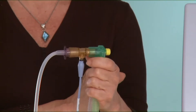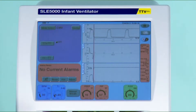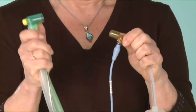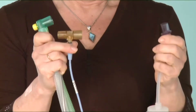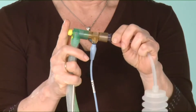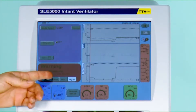Now I'm going to show you how to prevent this alarm. When you are going to disconnect the flow sensor, disconnect the patient circuit first and then the patient. To reconnect, connect the patient first and then the patient circuit, and now you will not get this reset contamination alarm.